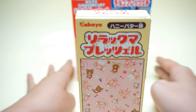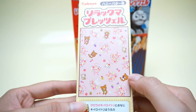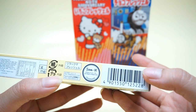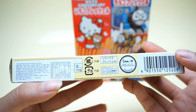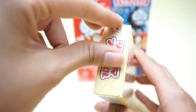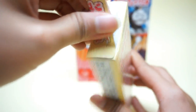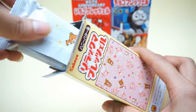You will see a nice picture of Rilakkuma and the ingredients here. It is manufactured and made in Japan. When we open it inside, you will see there is an arrow here to open, and inside we have a package.